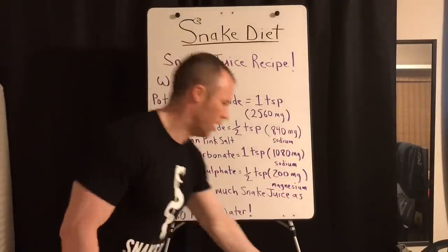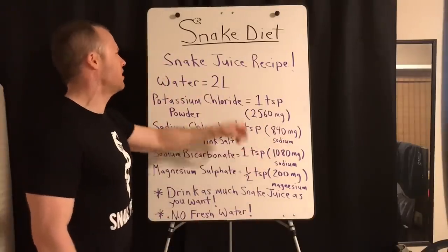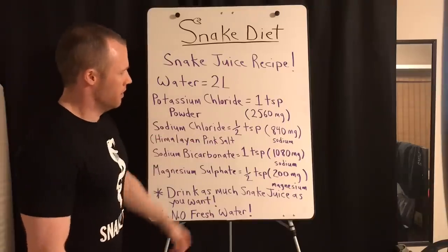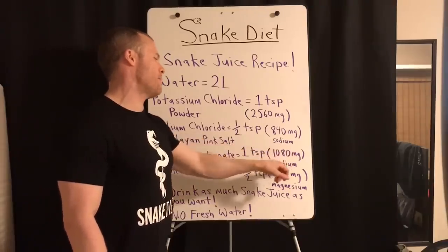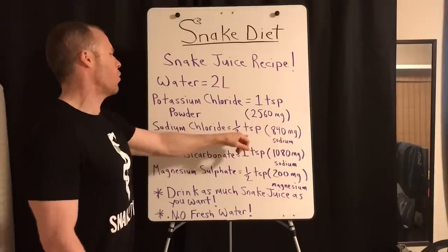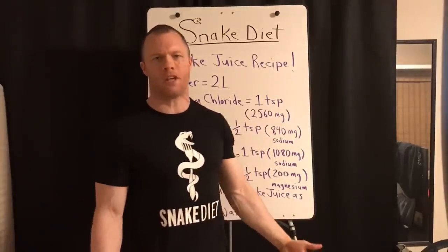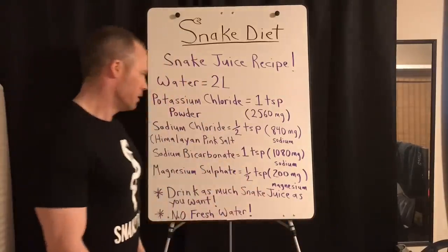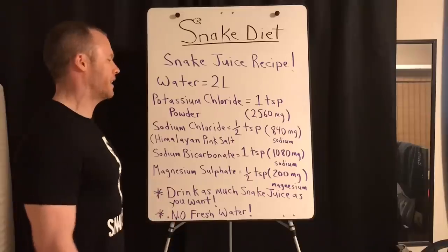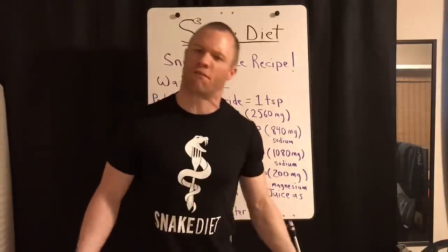For the baking soda, put one teaspoon in your two liters of water, which works out to 1,080 milligrams of sodium. Basically I've cut half the sodium chloride source back and added baking soda to make up the difference in sodium. It's awesome for your kidneys and it's what's going to make this taste way better for those of you complaining about the taste.